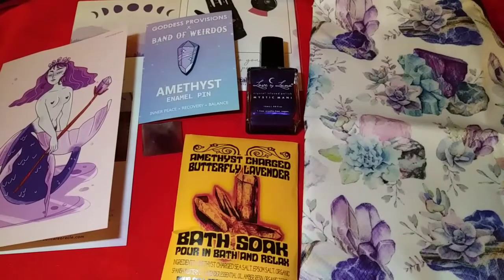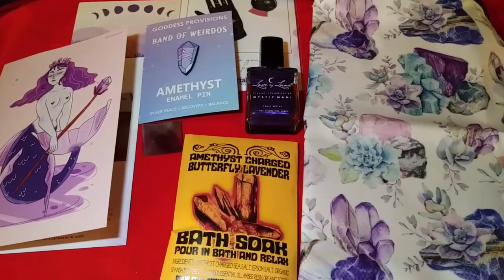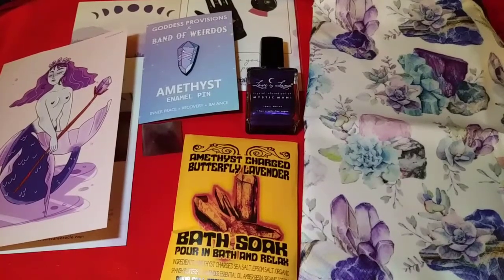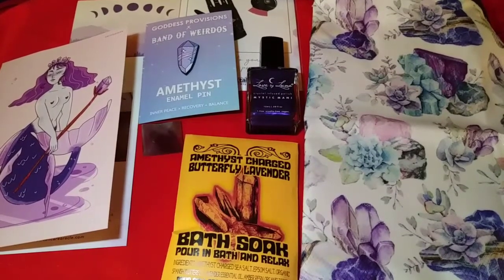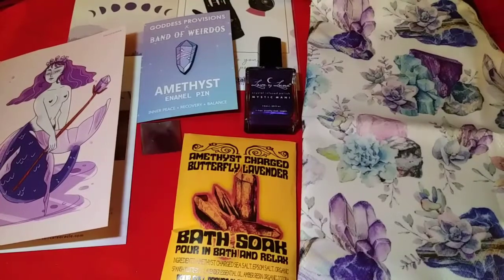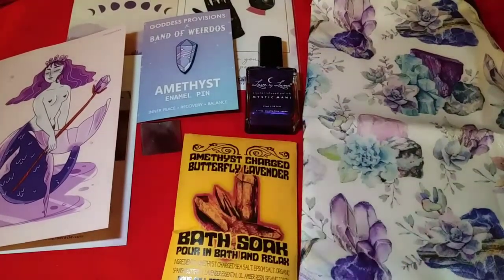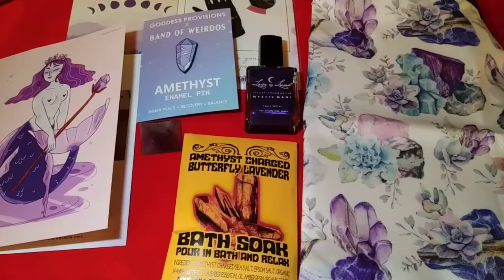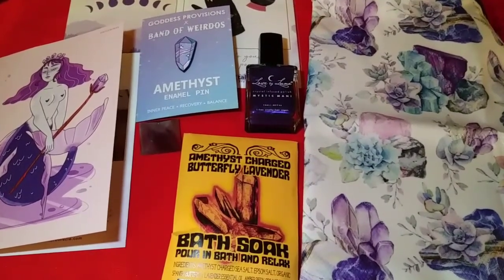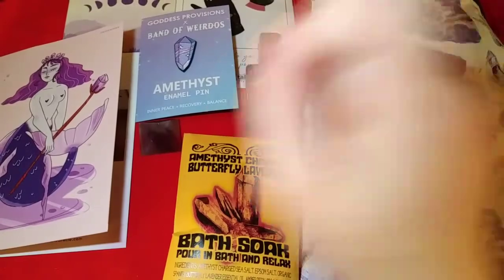Thank you guys for watching me unbox the February Goddess Provisions box with the theme of Amethyst Aura. If you like my unboxings, please hit that subscribe button and the notification bell so you get notified for all my upcoming unboxings — I've got a lot of cool things happening. Give me a thumbs up if you liked this video. I also do live streams, so hit those notification bells so you know when I go live. I'd love to see you all there. Until next time, I'll catch you later!